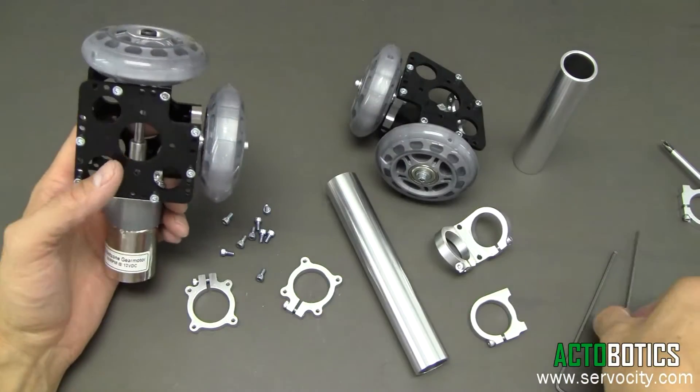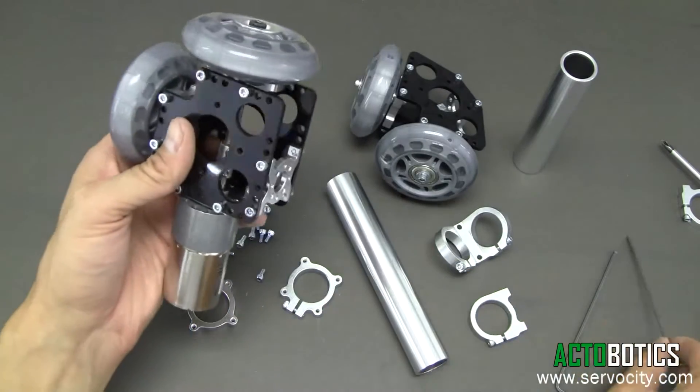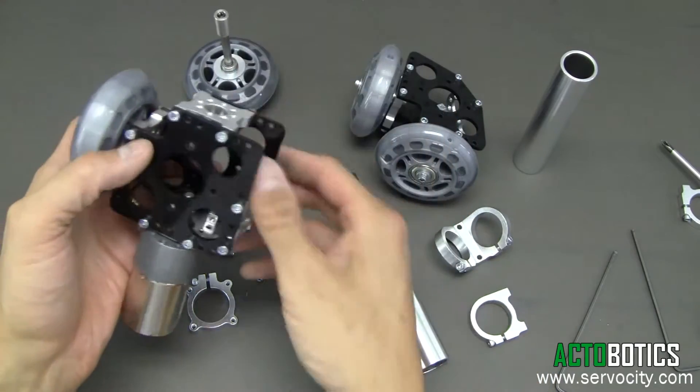The first thing we want to do on our drive mechanism is remove the drive shaft. Go into the shaft coupler, loosen that up, and pull the whole assembly out. You can see the ball bearing will come out with it — set that off to the side.